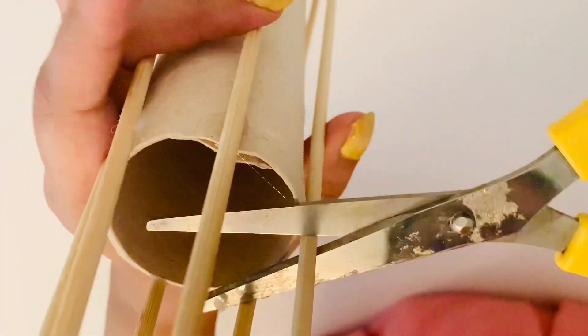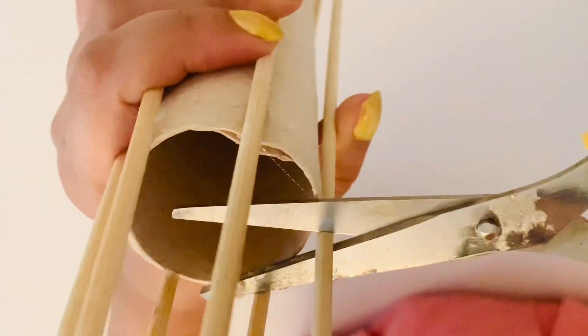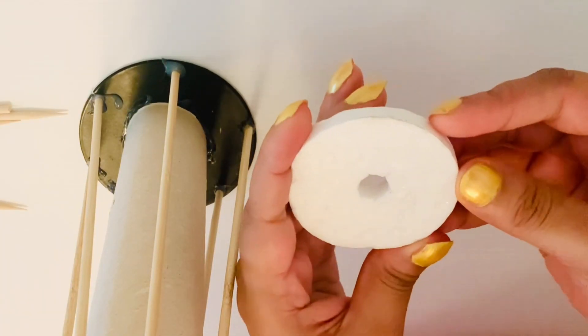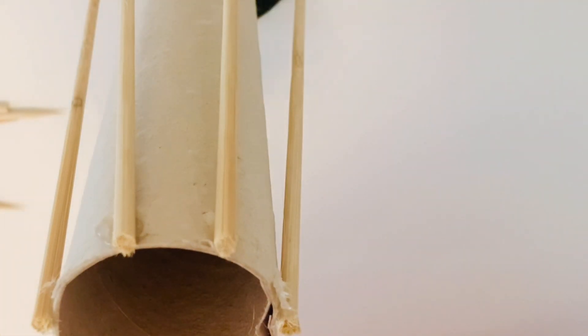Once I had glued the barbecue sticks on all the sides, I cut out the excess, leaving me with small pieces. Then I had a styrofoam cutout in a circle shape and I glued it on top of the cardboard roll.